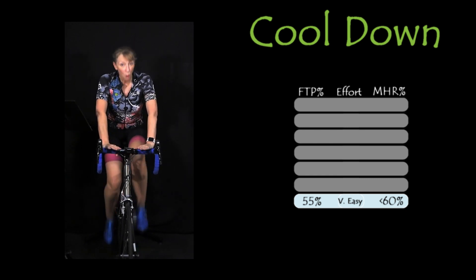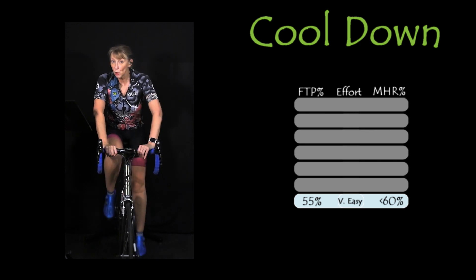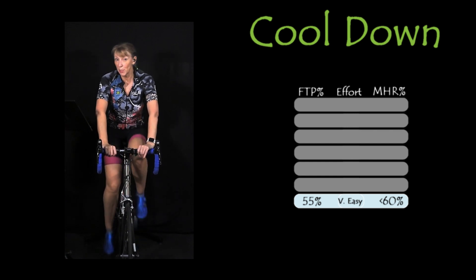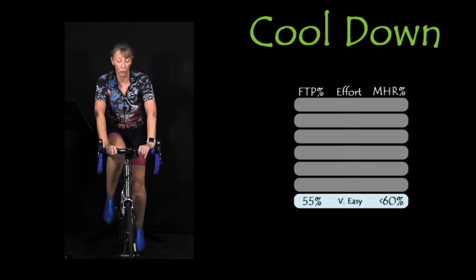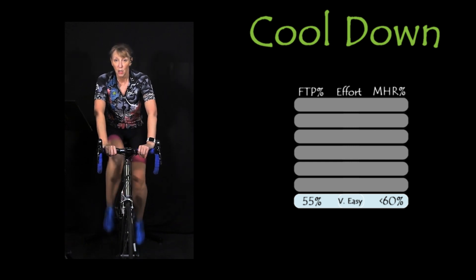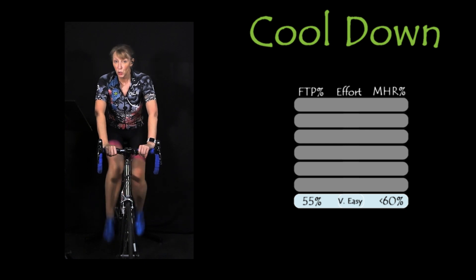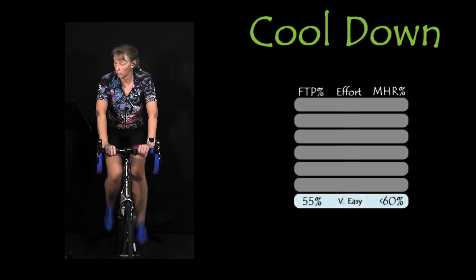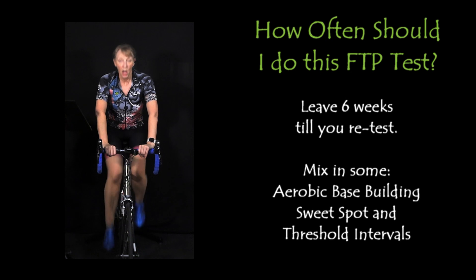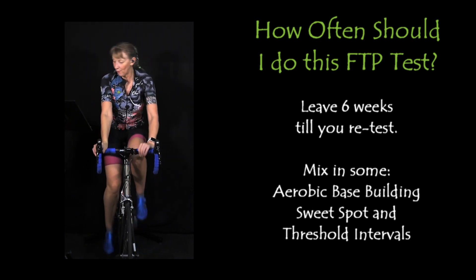You can work on your FTP by doing some targeted training: build your aerobic base, do some sweet spot training, do some threshold intervals. There are lots of sessions and workouts on my channel to help you along, or if you're out on the road, do some of those efforts there too. You should be leaving it about six weeks before you do that test again — do some targeted training in between and then hit that effort again.